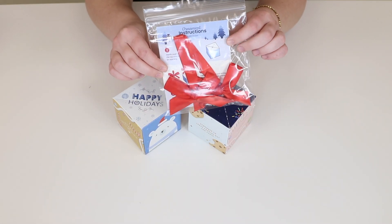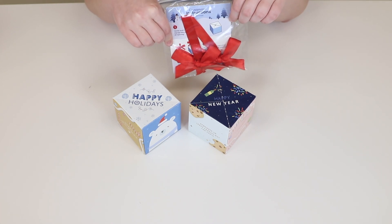Hayley here again with Make It Mine, and I'm going to be showing you how to turn your boxes into ornaments with your ornament add-on. This is how you put your ornament add-on into your pop boxes to make them Christmas tree ornaments.